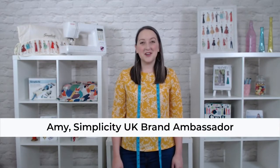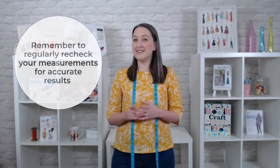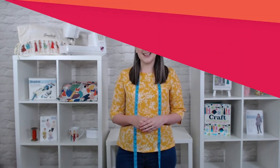Hi everybody, today we're talking about how to measure yourself. Understanding body measurements are a crucial part of achieving a good fit in your clothes. It can be handy to keep a chart of your body measurements that you can refer back to with every pattern you sew. It's important to regularly recheck your body measurements as we all change over time. This guide has been designed to help you measure alone, but if you can find a friend to offer a second pair of hands, that will make it even easier. Let's get started!